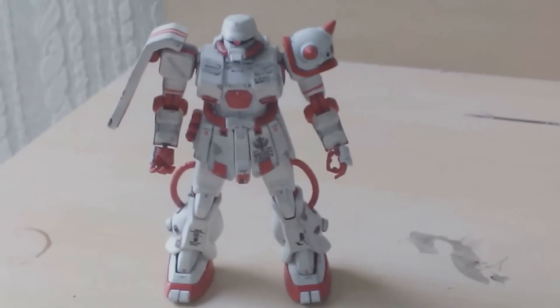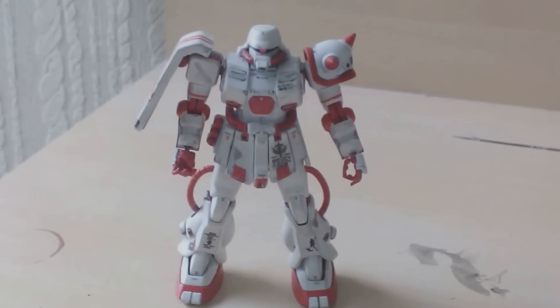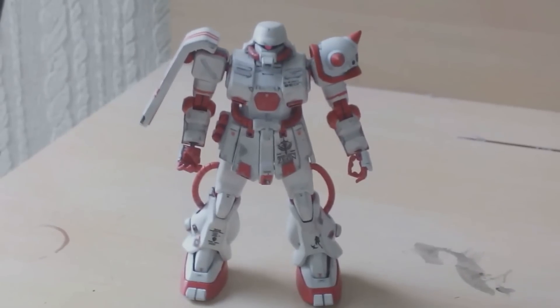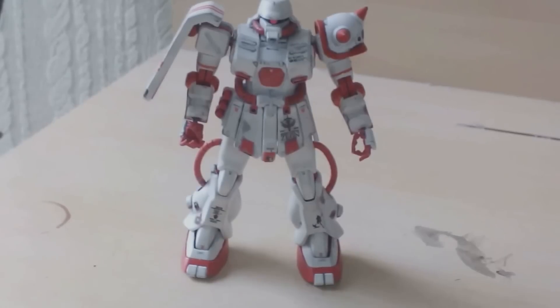Hi everyone, me again. I just wanted to update you with my little project for January. This is the HGUC Zaku 2 Kai from the War in the Pocket series. I remember this one was featured in the first episode and I think the last episode.